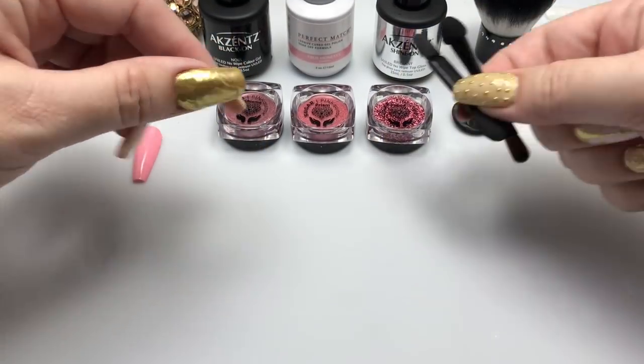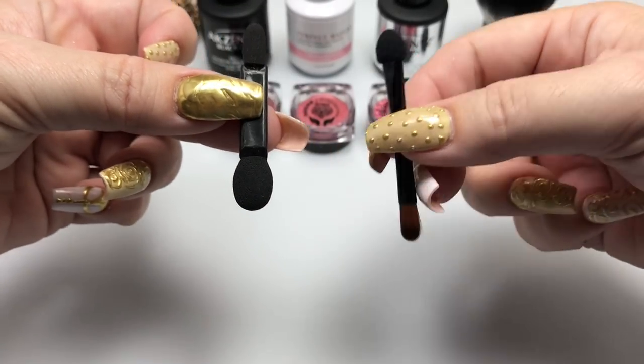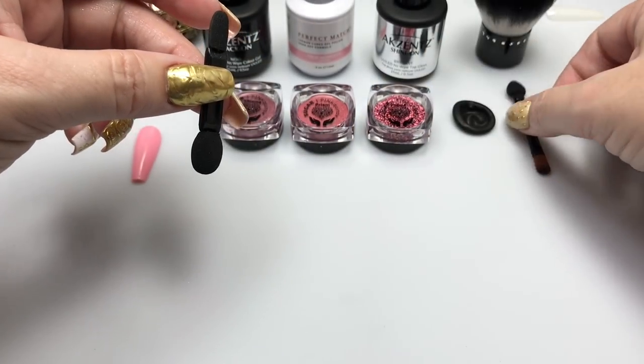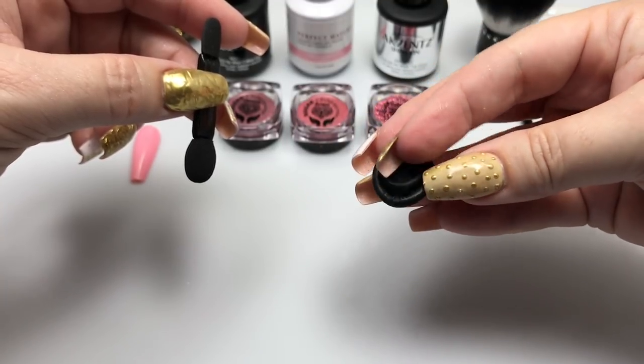No special tools are really needed for this. These apply very easily so you'll just need the applicators that come in your kit. You can use the finger cot or you can also use your own bare finger.